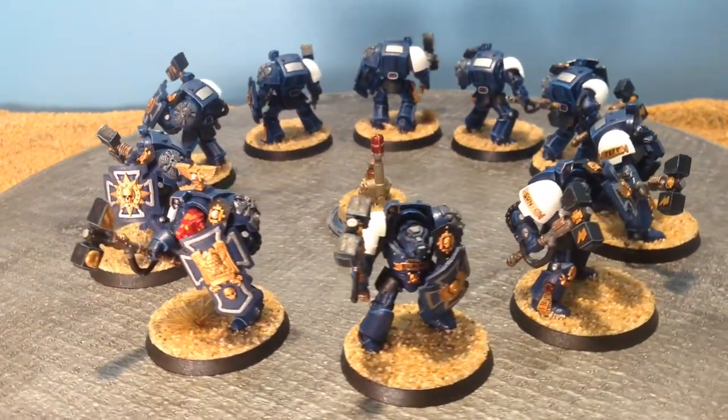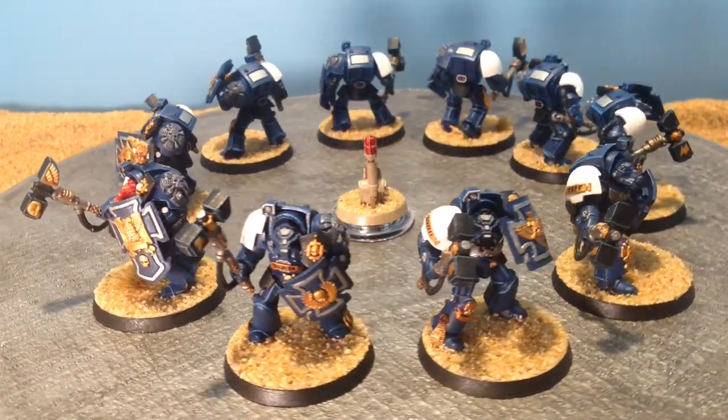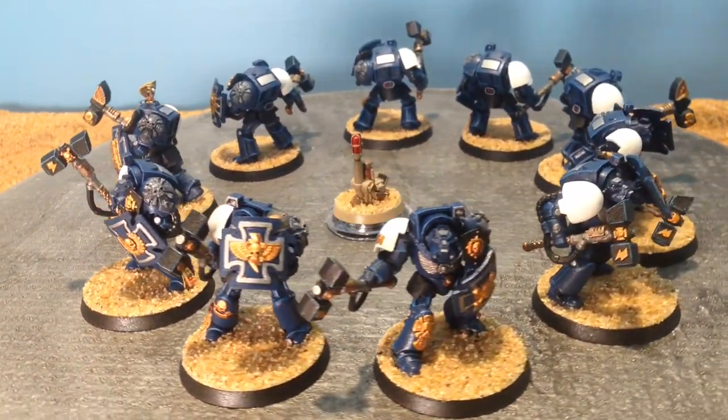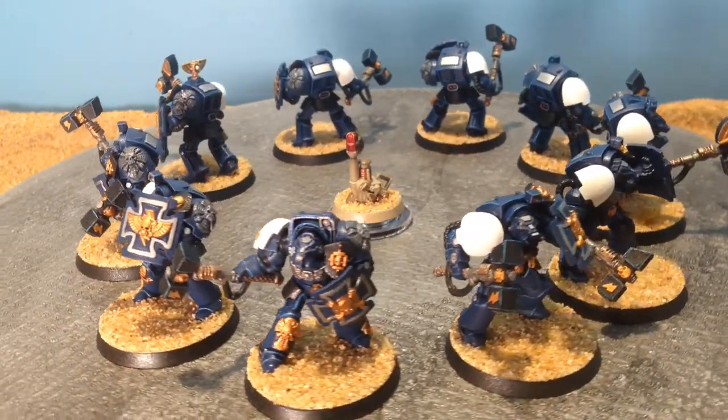I do clear coat my models with a water-based polyacrylic clear coat from Minwax. It is a semi-gloss. I like the shine that it gives.